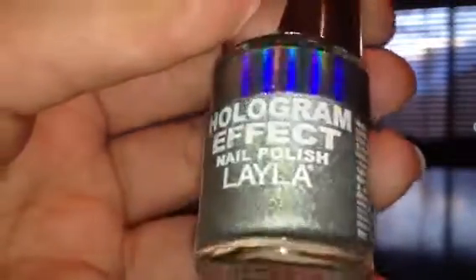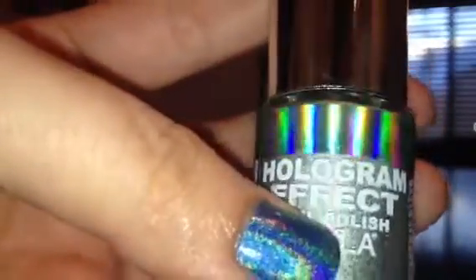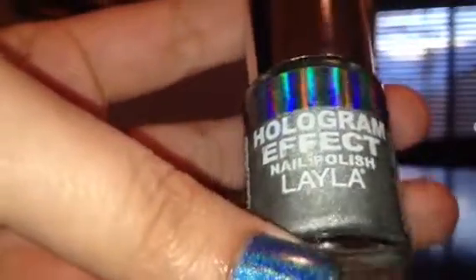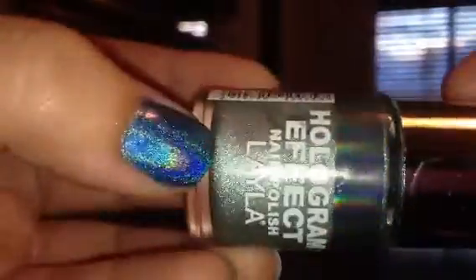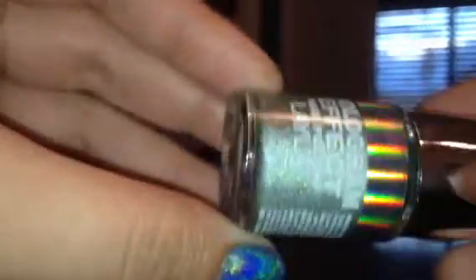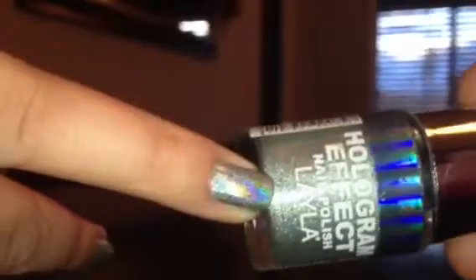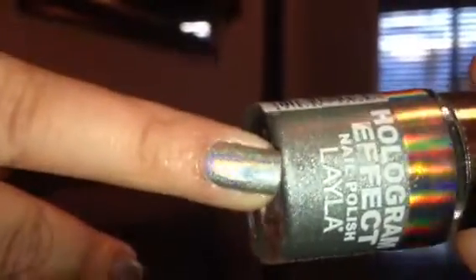So this first one — the name is right here on the label, you can't really see it because it's too shiny. But this one's called Jade Groove. It is a really, really light green color. You can kind of see it on the bottom there. And here's the swatch of that one — just a really, really light green.